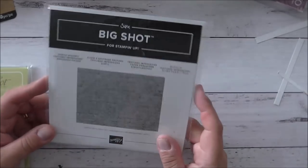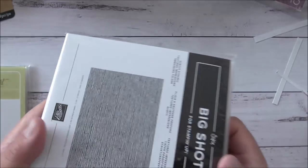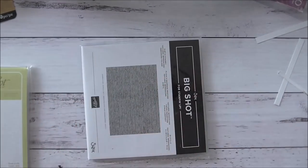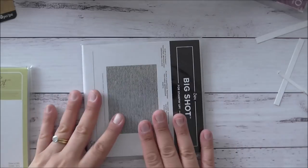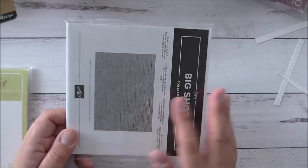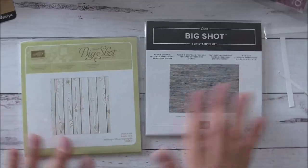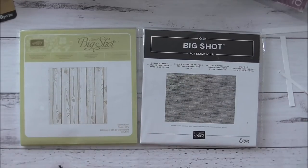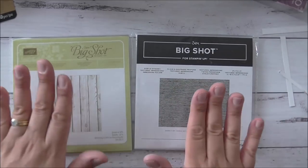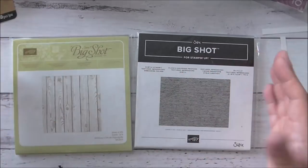My favorite embossing folder of all time is the Subtle Dynamic Textured Embossing Folder by Stampin' Up. It gives a beautiful texture — like basket weave cardstock — and if you love basket cardstock but don't have access to it, this is a great alternative. I also love the Pine Wood Planks Dynamic Embossing Folder. They're very basic, but they can be used for so much, and I highly recommend both of these embossing folders as a fabulous addition to your crafting supplies.